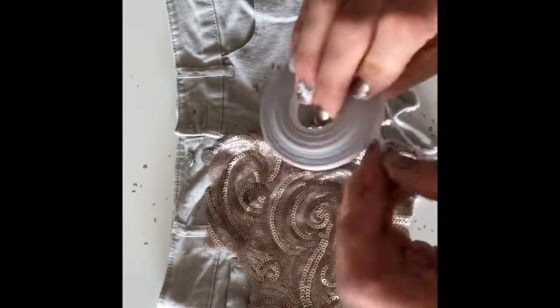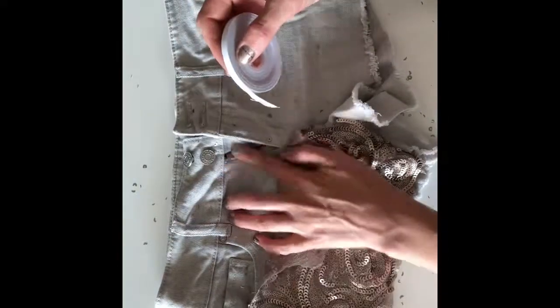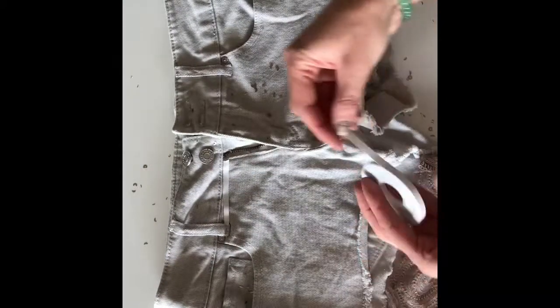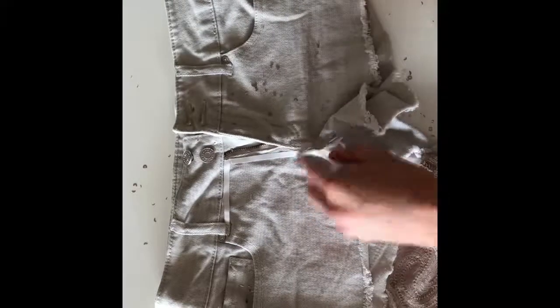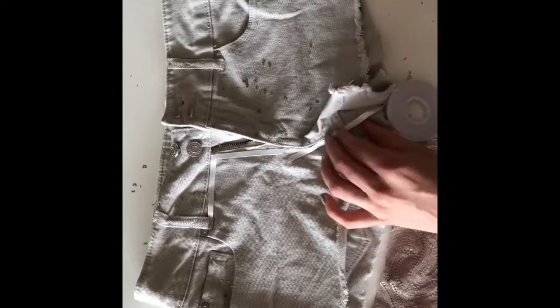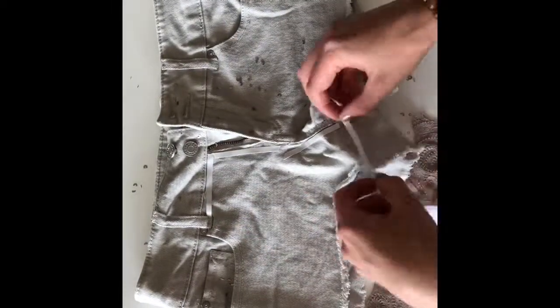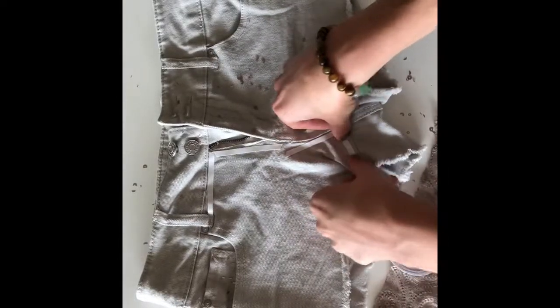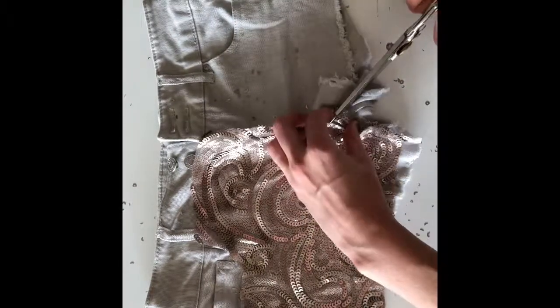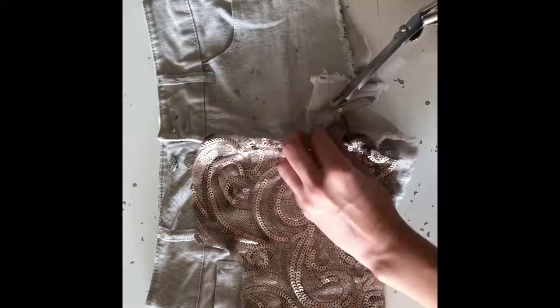Apply this tape all the way around the perimeter of the section you're going to cover. When you've gone around the entire perimeter, lay your fabric over your shorts again and secure it in place with the tape. From here you can closely trim any excess fabric away since the tape is going to hold it all in place.